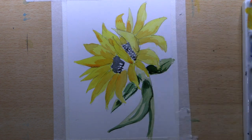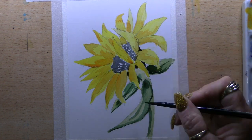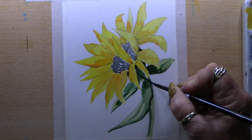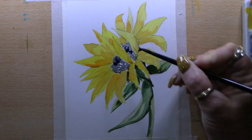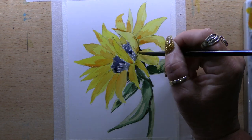For the centre of the flower I use Quinacridone Purple and Indigo to make a really dark, bluey-purple. I also take that around the darkest shadow areas of the whole picture — anywhere below the flower, along the leaves — and I take that into the centre of the flower in the darker areas as well.